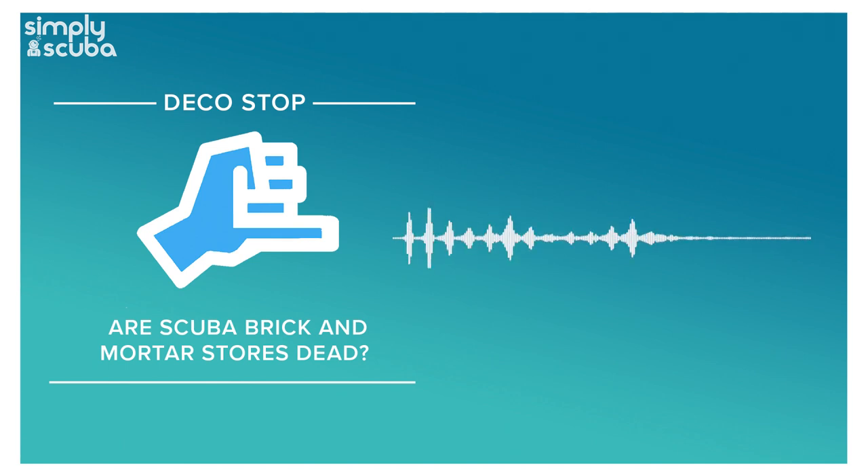If you're thinking about just getting started and getting into it, this is a great starting point for either snorkeling or scuba diving as well. You might progress and get some nicer stuff, but if you're just starting out it's a great place to start.